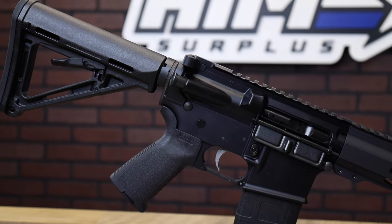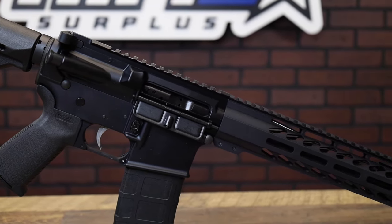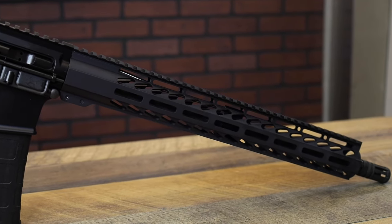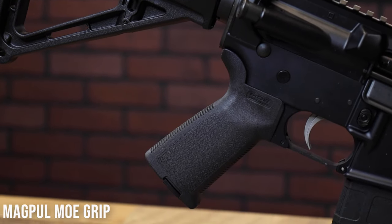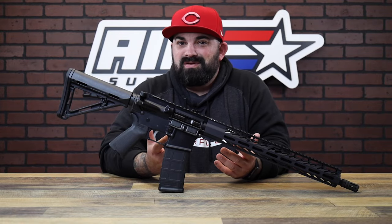One thing that stands out immediately to me, especially since I see a hundred Andersons come in here and go — Magpul furniture. Awesome upgrade and they're not charging you for it. You get a Magpul MOE grip and a Magpul MOE stock — so much better than the usual A2 stuff that comes on here that you're just going to take off anyway.